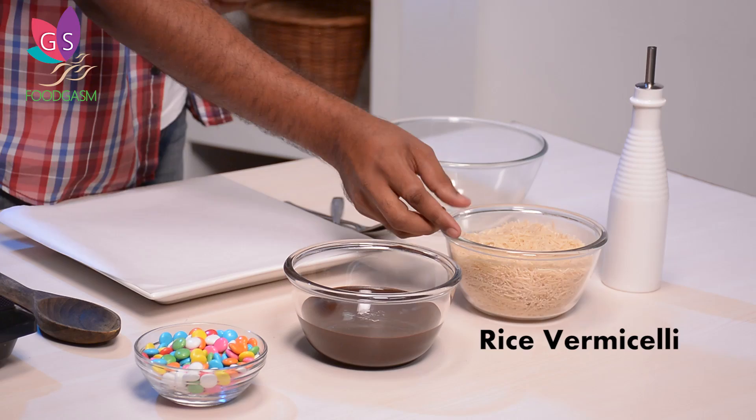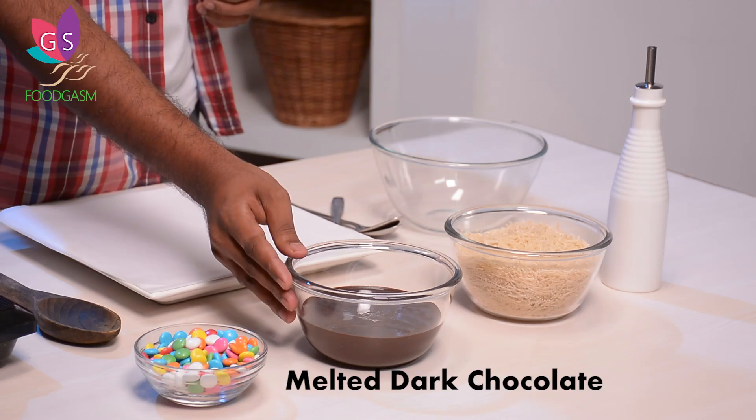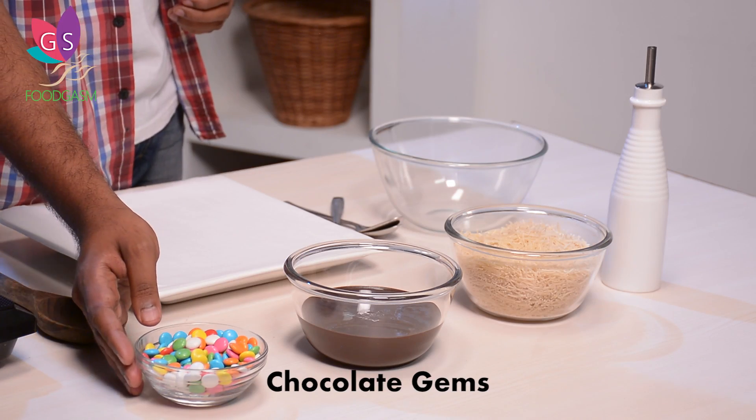For the chocolate nest we are going to require some rice vermicelli, because it's low in carbs and low in sodium, some dark chocolate, and some colourful chocolate pellets.